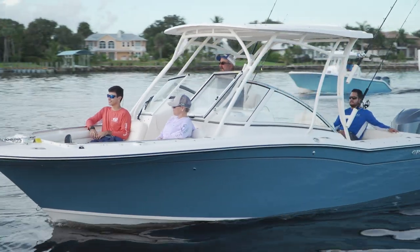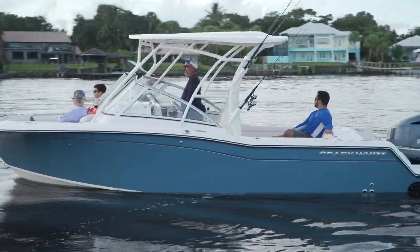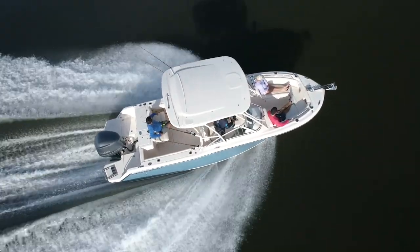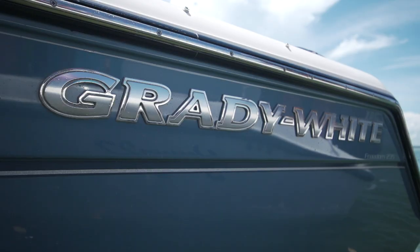The challenge is to add a full-width hardtop that first doesn't look like a box sitting on top of the gunwales, and second, doesn't add any negative wind effects to the handling characteristics of the boat when you're running. The top on the 235 scores high marks in this department.